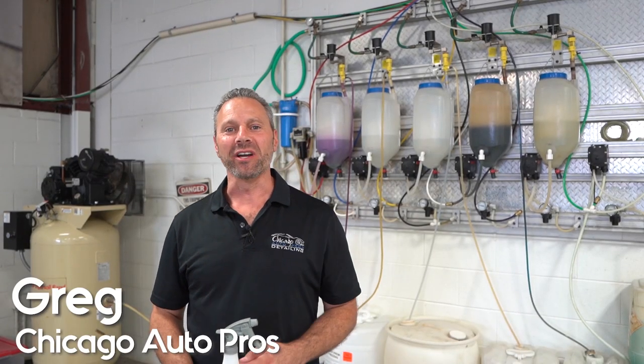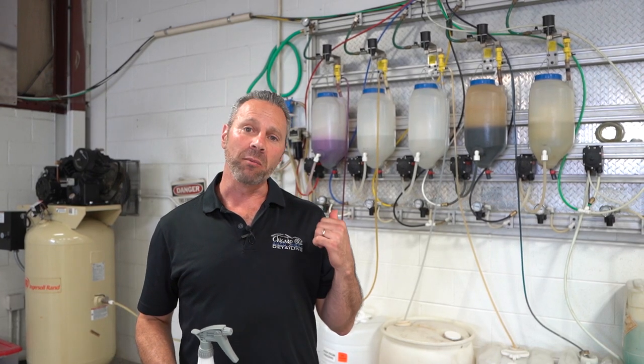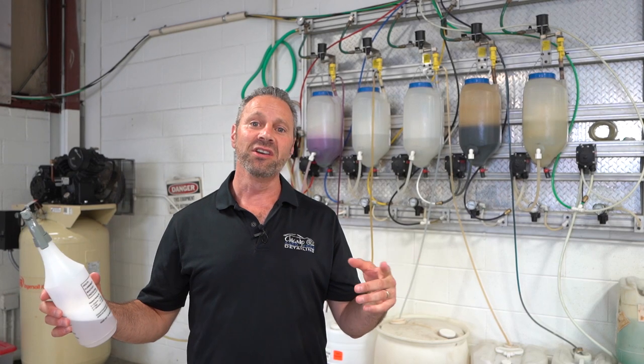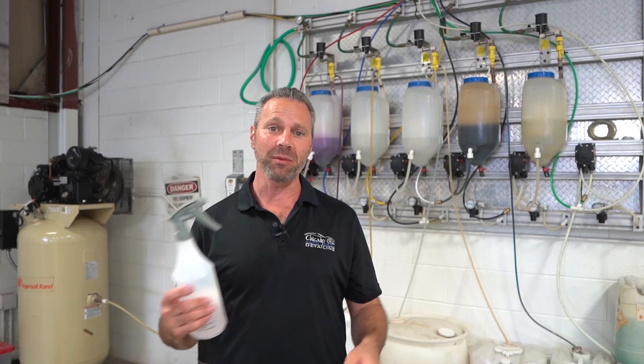My name's Greg. I'm here to talk to you today about chemical proportioning systems. We have a chemical proportioning system behind us. It leads to dispensing systems in the bays.